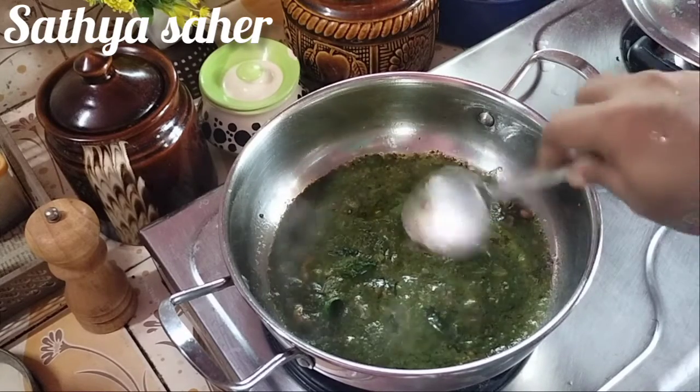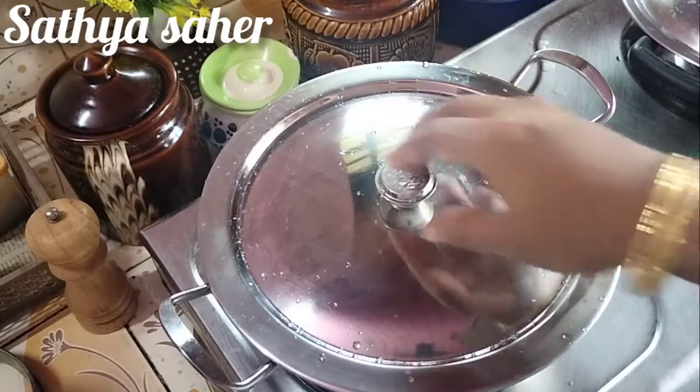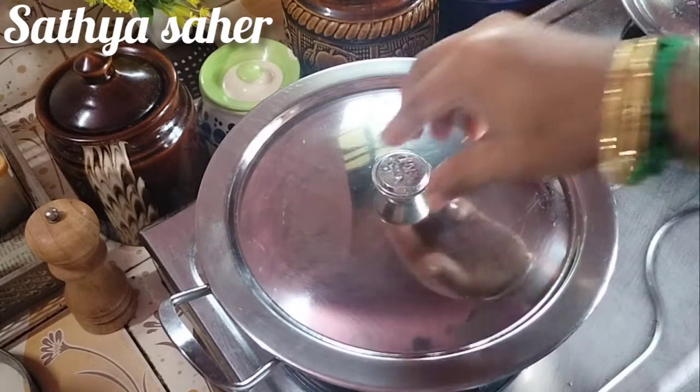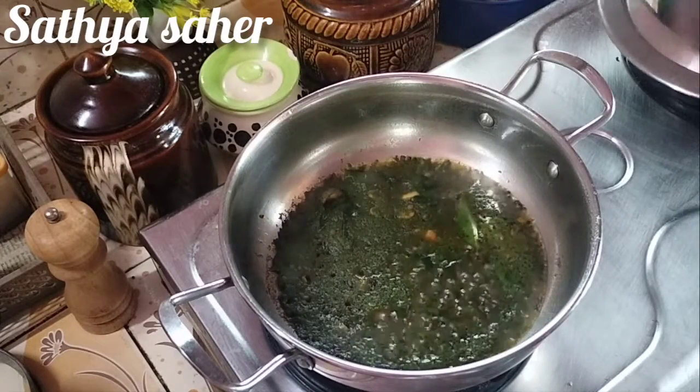I'm going to put it on a nice medium flame. I'll put some more of it. I'll put it on this stage.